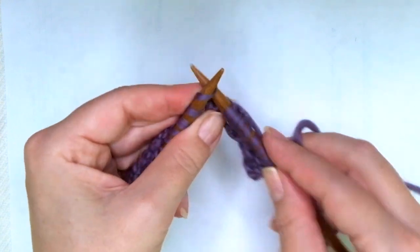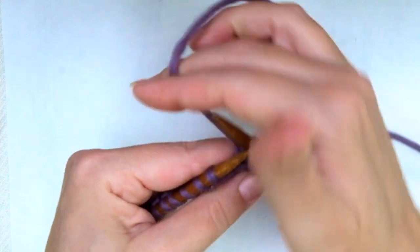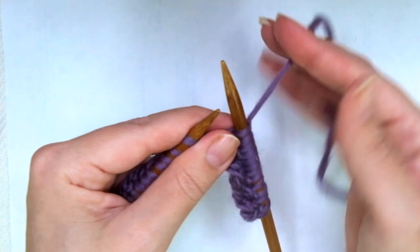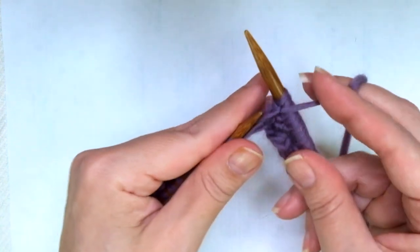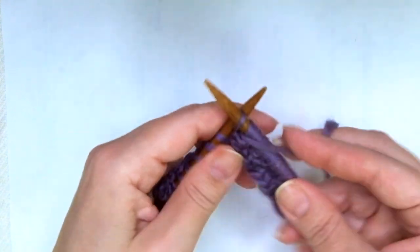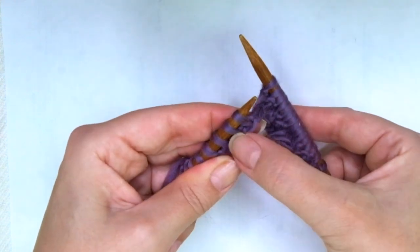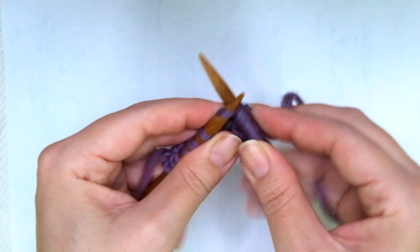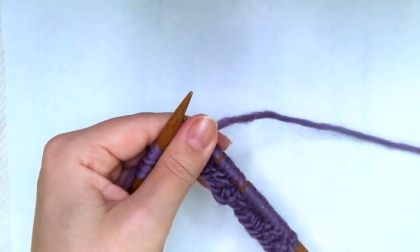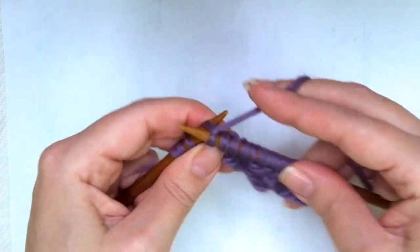Continuing the repeat: knit 1, then purl 1, knit 1, purl 1. Now knit 3 — you will see the 3 V's. Then purl, knit, purl.